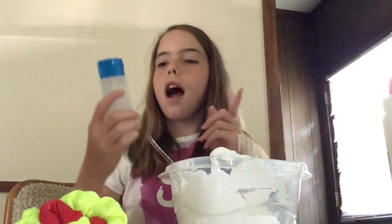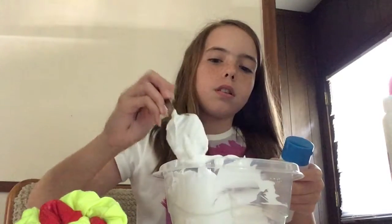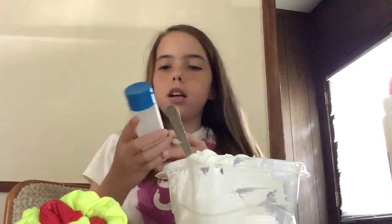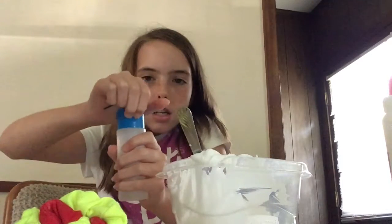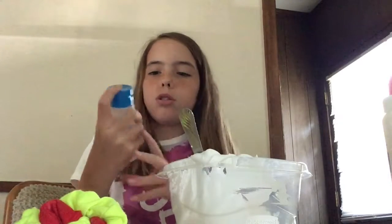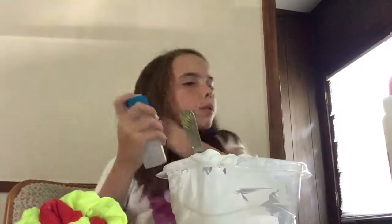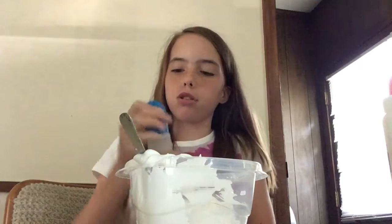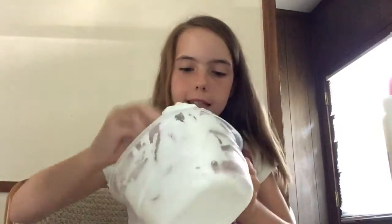You stir that all together. Then you grab your borax and water mixture. A lot of people say you have to use warm water but you don't really have to — I've done it without warm water. All you need to do is put some water in a container or a spray bottle and then put one teaspoon of borax in it. Every time you use it, make sure to shake it up very, very well. This is very messy so make sure you don't have anything around that you don't want to get messy. I'm just going to put like five drops and mix that in.